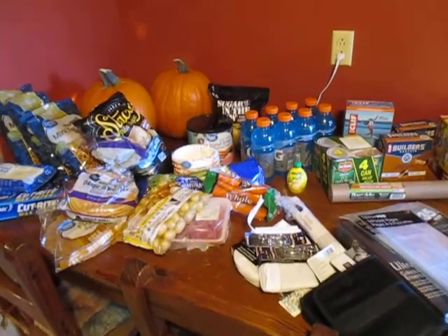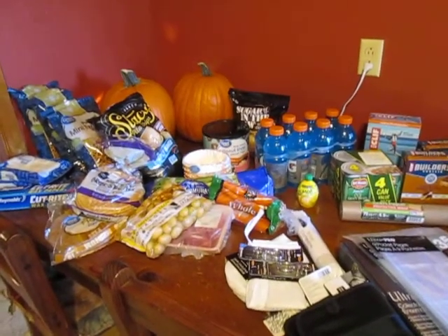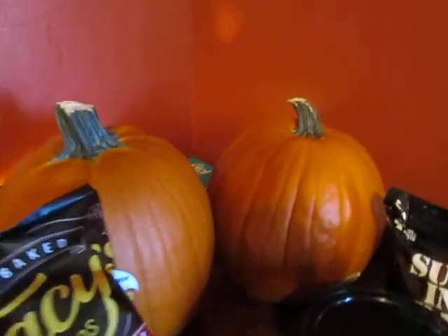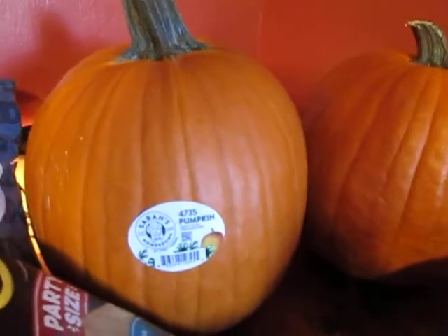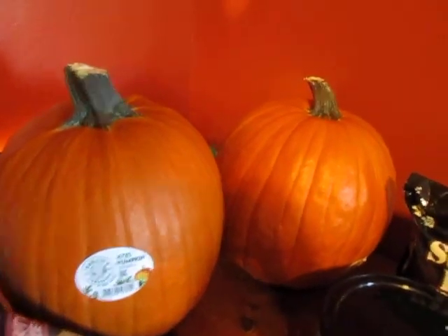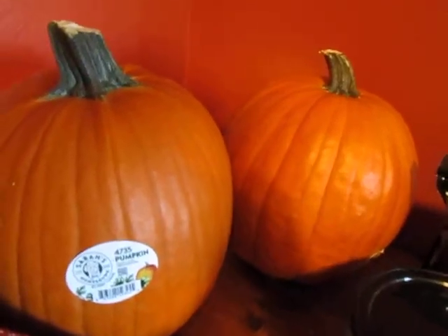Howdy y'all! I have a pretty good-sized Walmart haul here I'm gonna share with you guys. First let's start with the pumpkins. I have two big nice beautiful pumpkins for me and Slim to carve this year — those were the first things I picked out at the store. They had some nice ones too.